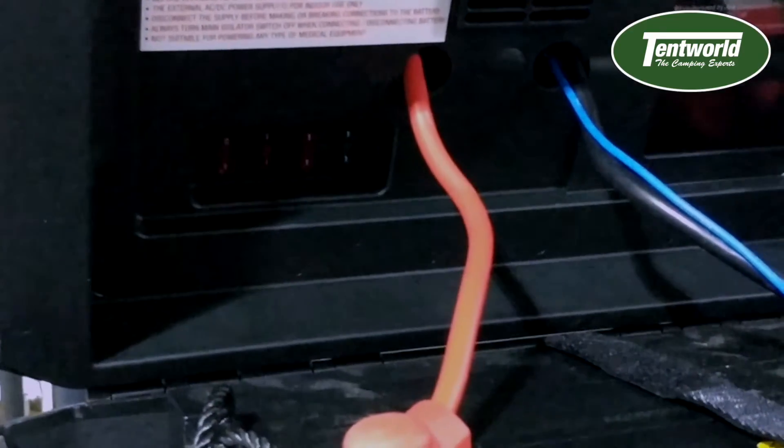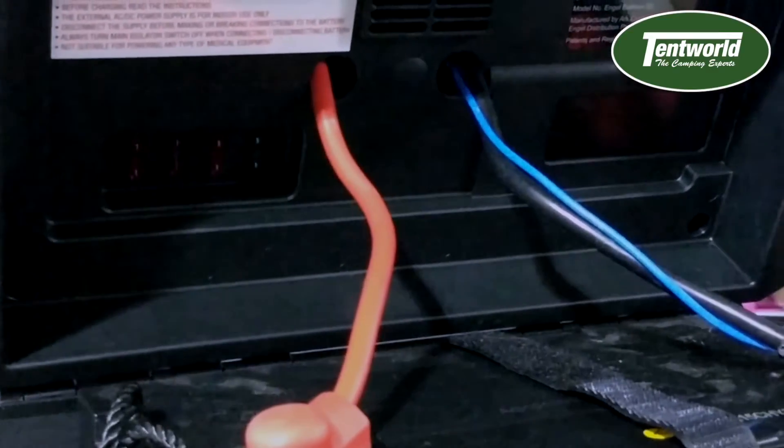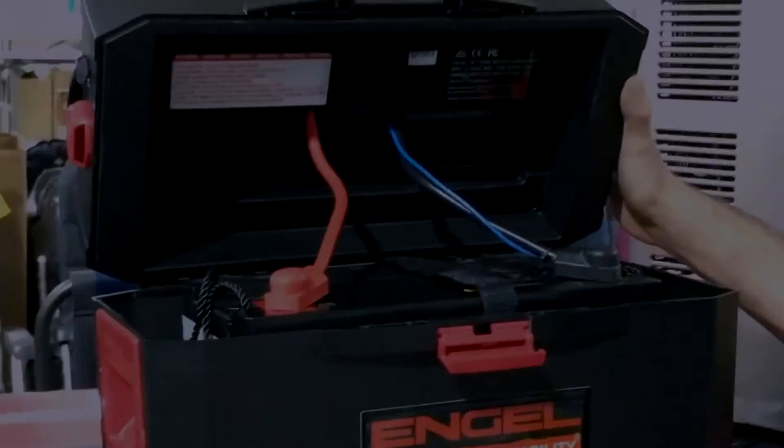If ever you have a broken fuse, it's very easy to replace the fuse that's just underneath the lid here and your Engle battery box should be working as good as new.